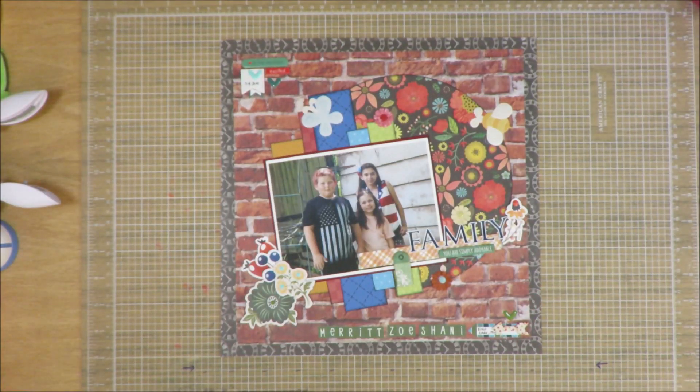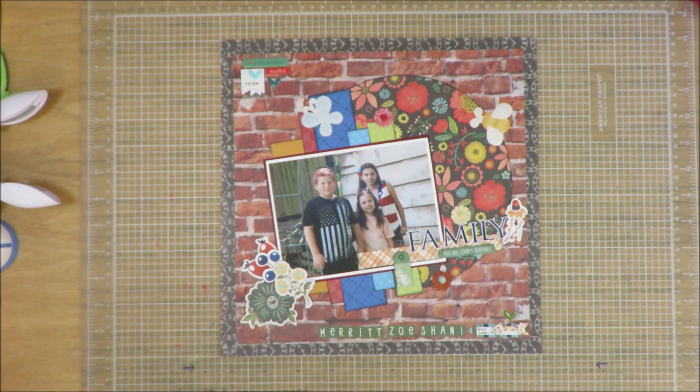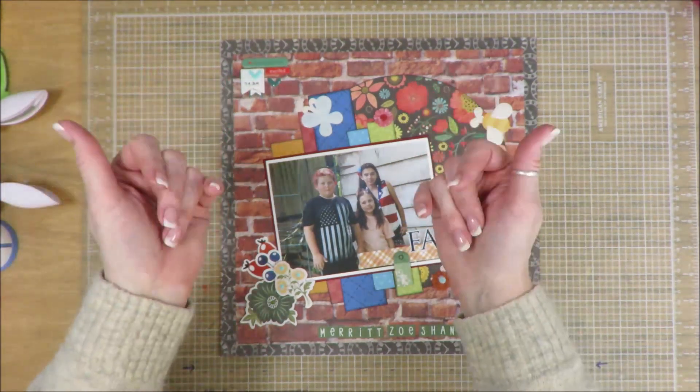Anyway guys, I appreciate you being here. I will show you close-ups of the layout clusters at the end of the video. If you have used the Simple Life Collection from Echo Park, let me know — I would love to go see your layouts. I've continued to find amazing ways to use that paper. I would love it if you'd flip me a thumbs up, and I'll see you on tomorrow's video. Have a great day, everyone — bye-bye.